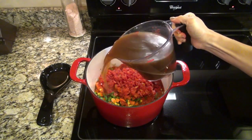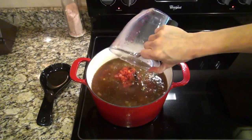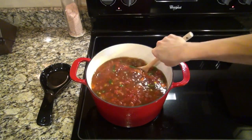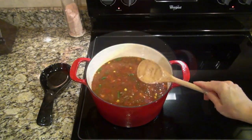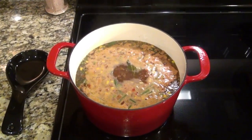And seven cups of beef broth — you can use the low-sodium kind if you prefer. I use the Better Than Bouillon paste to make my broths and I get that at Walmart. Give this a good stir, then bring it to a boil, then drop it down to a simmer and let it simmer for about 15 minutes.